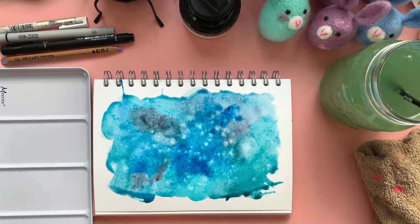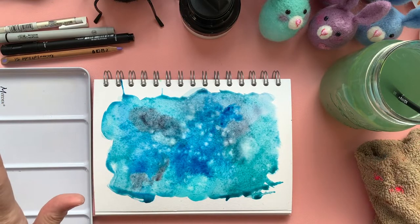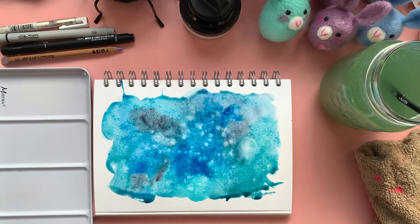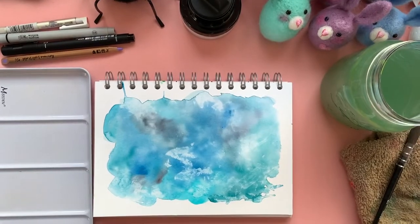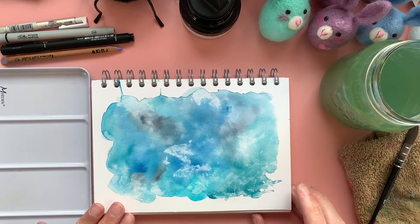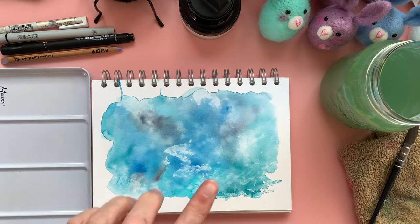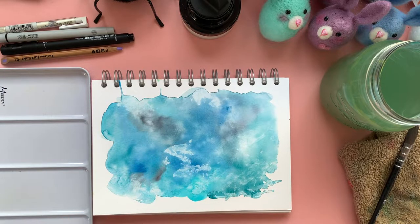I think I'm quite happy with that. So I'm going to leave that to dry, and then we'll come back and add in our neurographic lines. So my background has dried and now I'm going to go in with my lines. I did go in with a crumpled up tissue and just gathered up some more bits, and it left a very interesting texture which I quite like, so I'm going to leave that in there as well.